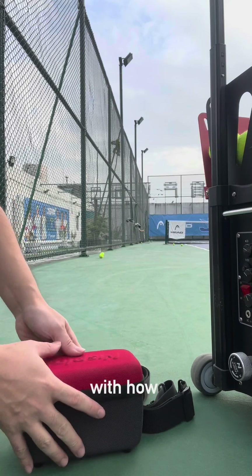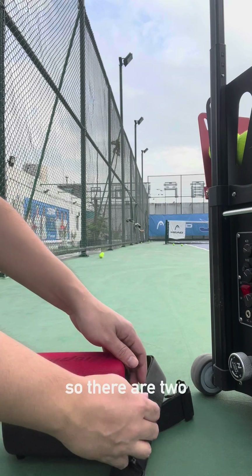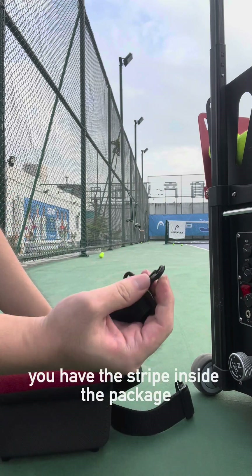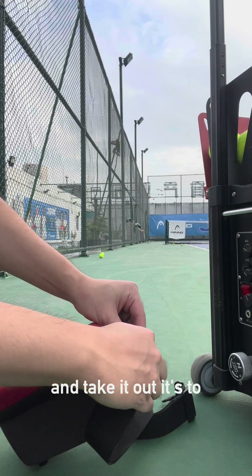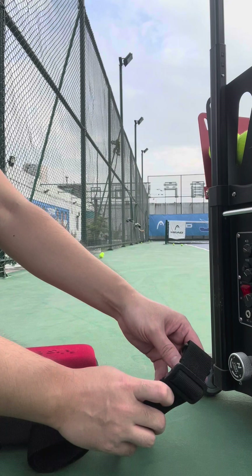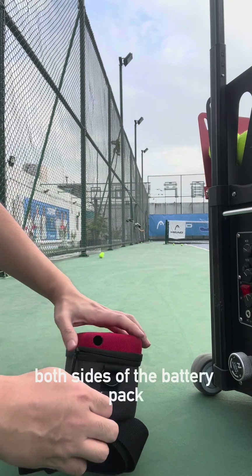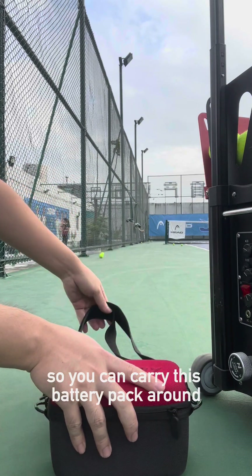Let's start with the battery pack. There are two straps inside the package. You take them out and hook them onto the sides — both sides of the battery pack — so we can carry it around.